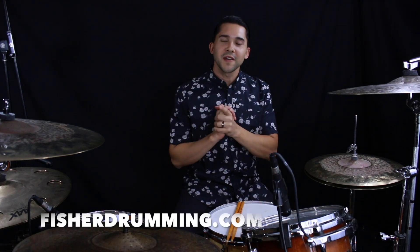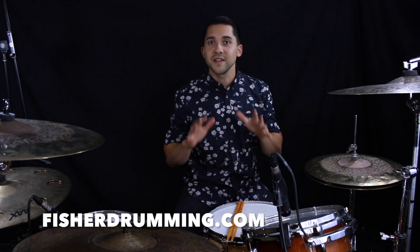Hey, what's up guys, it's Eric with FisherDrumming.com, and I'm back with you on another lesson. I'm really excited to go over this one because I think it's going to be really helpful for you. This is on triplet fills that work well with swung grooves.